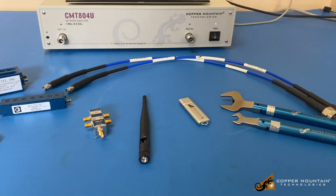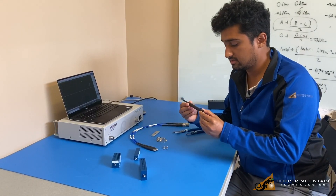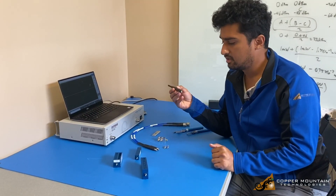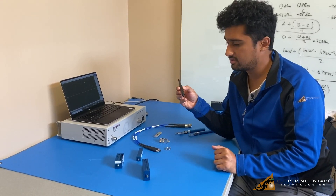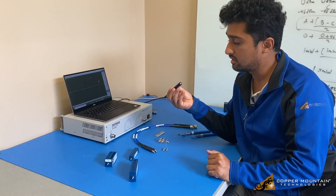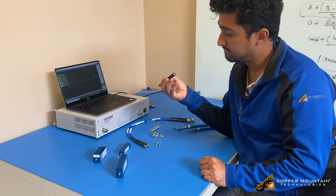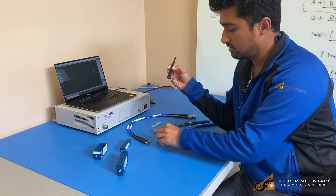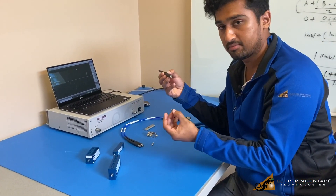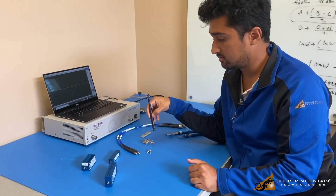We also have a couple of devices to measure. Here is an antenna — this is a dual band antenna, around 2.4 gigahertz and the second band is around 6 gigahertz. This antenna includes an SMA male connector, so all we need to do is connect this adapter and we can connect directly to the cable.